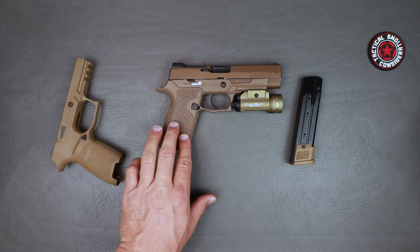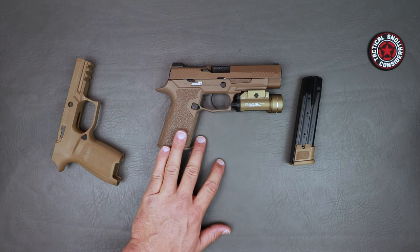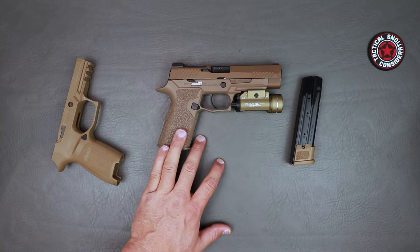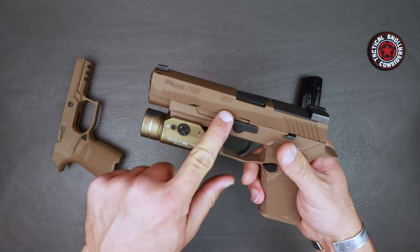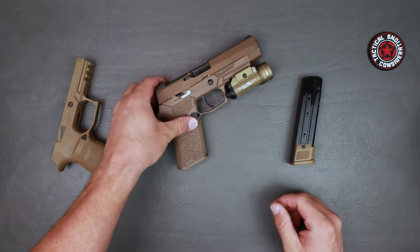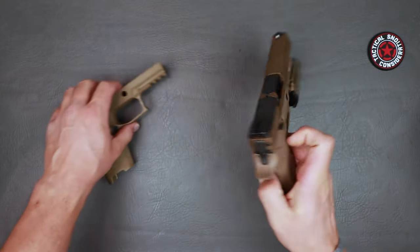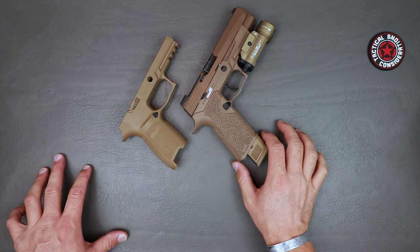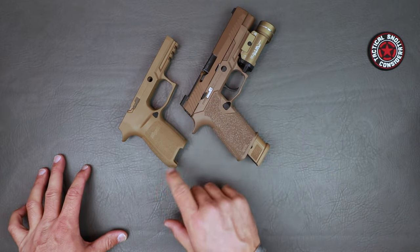As far as compatibility, this is only made for nine millimeter right now. It fits the 320 full and the 320 carry slide — that's why it has those indentations to match the slide. It will also fit the X5 full and carry slides, the 320 VTAC, and of course the M17. If you haven't seen the video on the M17, it is up — I'll leave links in the description for all my reviews on that stuff.